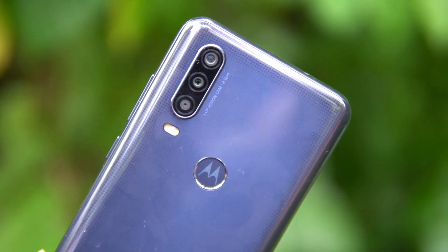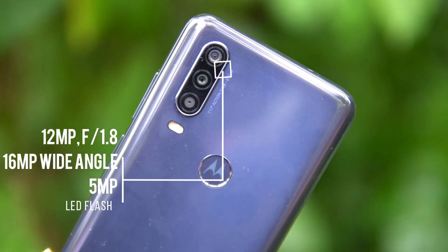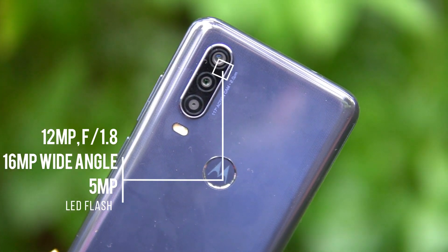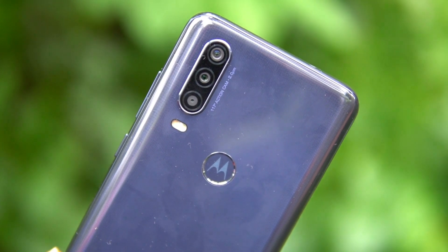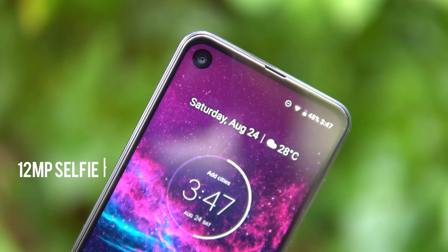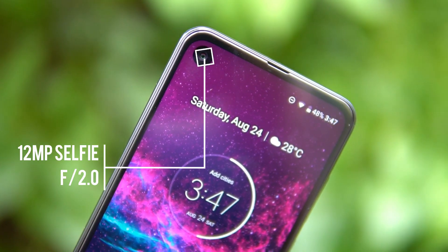In terms of the camera hardware, it sports a 12 megapixel primary camera with f/1.8 aperture and a secondary 16 megapixel ultra wide-angle camera with 117-degree field of view, along with a third 5 megapixel depth sensor and LED flash.